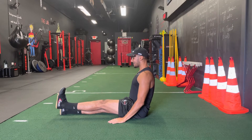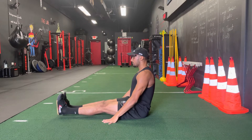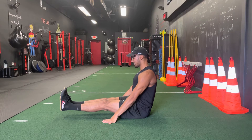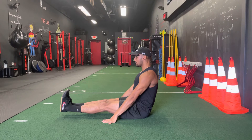You can start off one leg at a time. If that's easy, you can progress to going two legs up at the same time. Remember, I'm squeezing my core to keep everything nice and tight, but I'm also squeezing my quad muscles so that they're as tight as they can be as well.